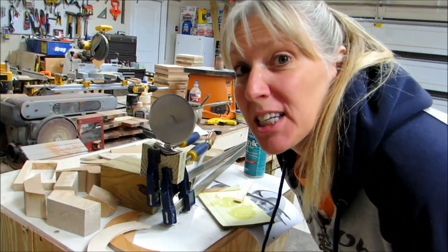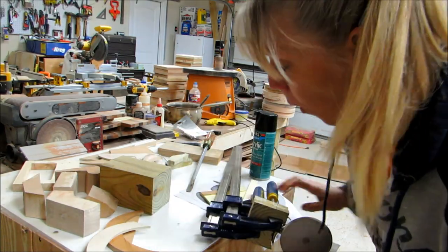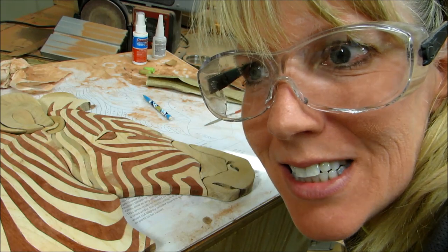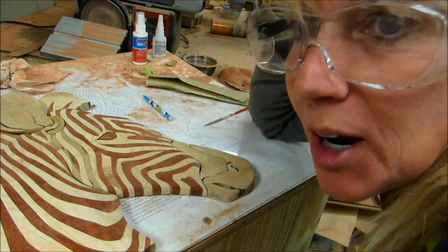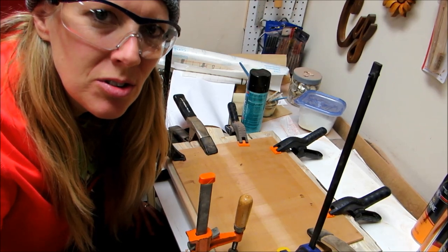Bless you John! It appears that the epoxy worked really well. Gluing and... man, all that stuff sounds like a lot of work. While I'm waiting for that to dry...